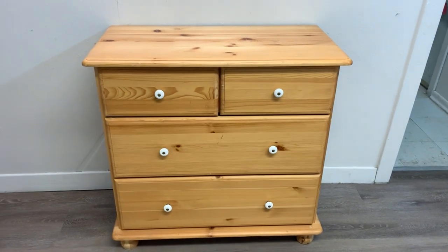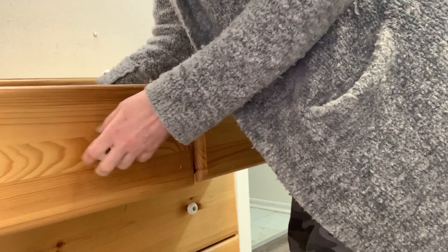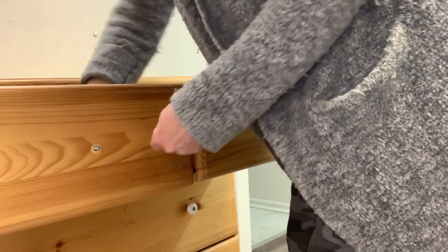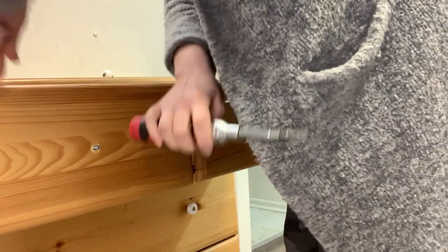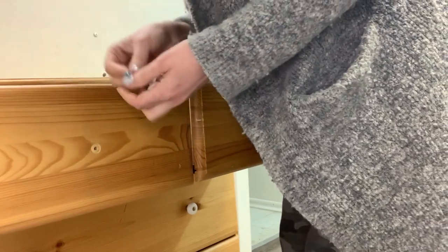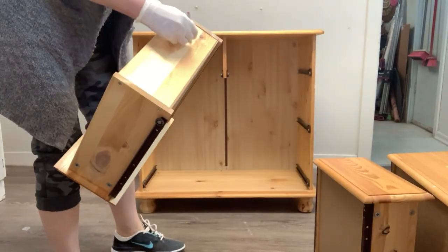It did have some dings and scratches, but that's exactly what I wanted for this old-style map cabinet look. I started by removing the old hardware. If you ever have a screw that doesn't want to come out, all you have to do is give it a tap with the end of your screwdriver, which is exactly what I did here. Once all the hardware was removed, I went ahead and took out all the drawers.